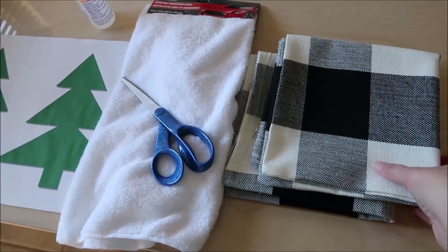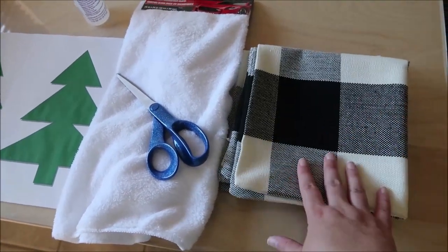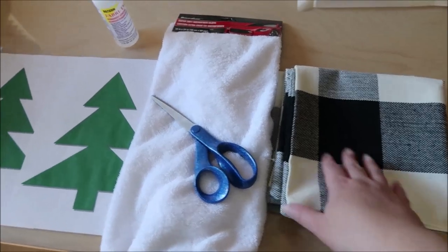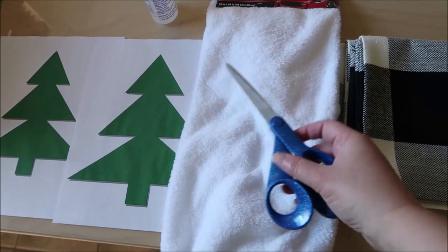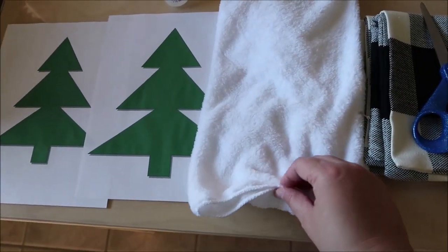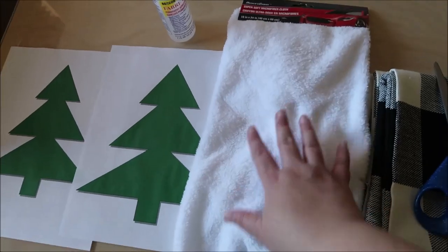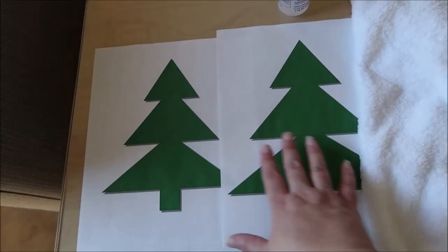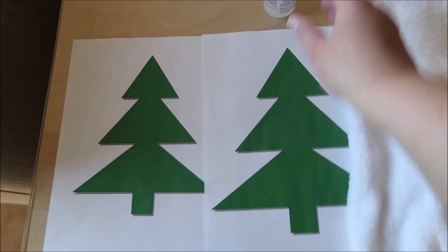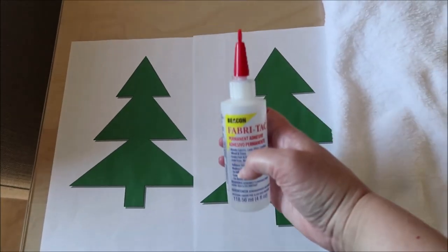Hello and welcome back to my channel. Today I'm going to be doing a Christmas pillow cover Buffalo check DIY, and I'm using the Buffalo check covers you see there. I'm using one of them, fabric scissors, this soft cloth from the Dollar Tree, both of these templates that I made on Microsoft Word, and then some fabric glue.